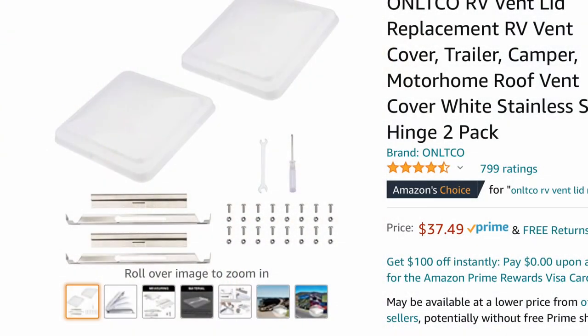If you decide to just get the plastic replacements, you can do everything from the top of the roof, because you basically slide the hinge into place and then assemble the cover to the hinge using nuts and bolts, instead of having to go inside and take the cranking mechanism down and disconnecting it from the lid.